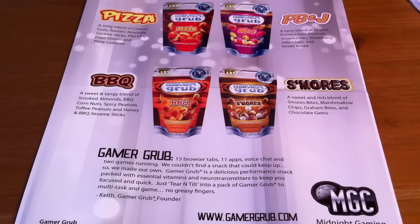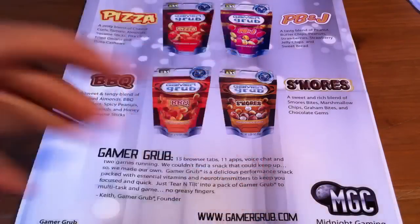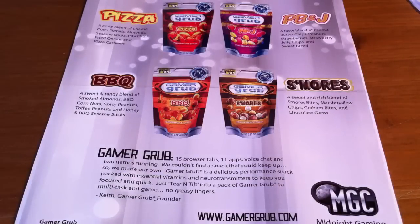Hey guys, Your Tech Reviews here. What is up. Today I'm here with a review of the Gamer Grubs. This product retails for $2.99 on their website, and if you buy a pack of three it will retail for $7.99.